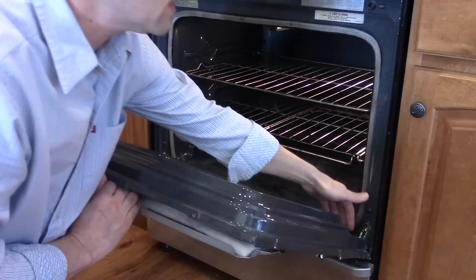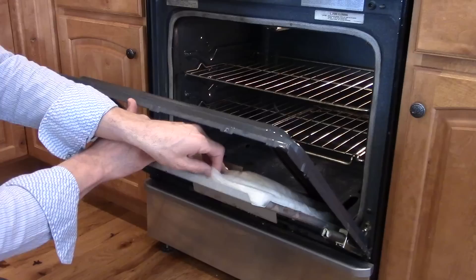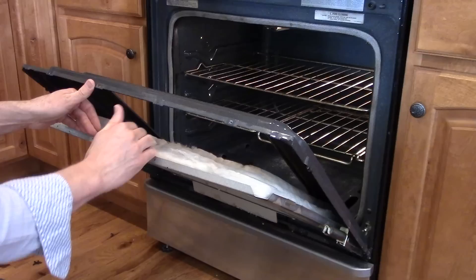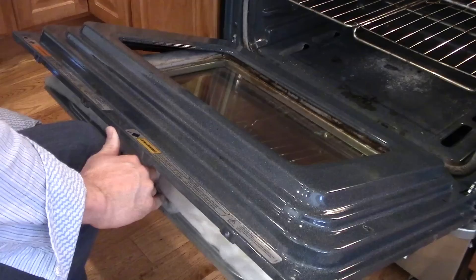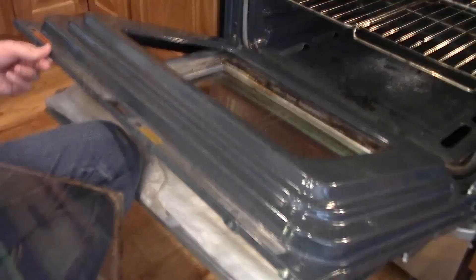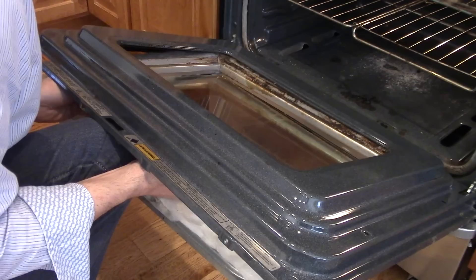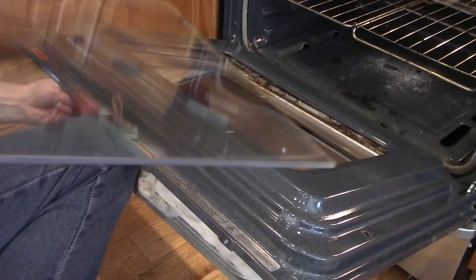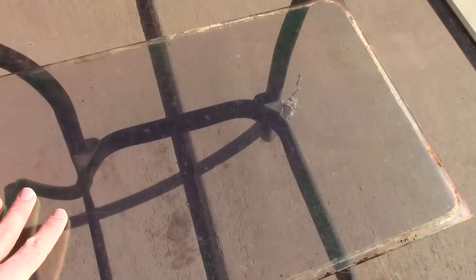Now you can separate this. This part right here isn't going to come off — it's still attached to some screws and it's not worth taking off because I can access the glass inside here. This, if you're wondering, is just regular fiberglass insulation. You want to not move it around too much, but it's okay to touch — not a big deal. You don't really need a mask or anything. So I can open this up and pop out these two sheets of glass — the top one first, and then the bottom one. If your frame is nasty, you can clean this up as well.